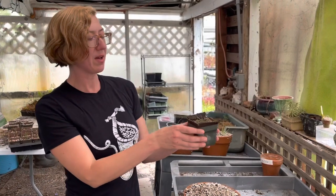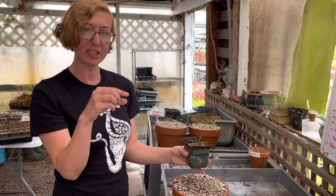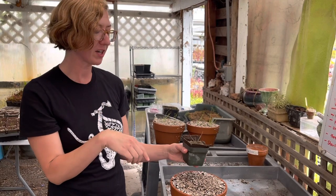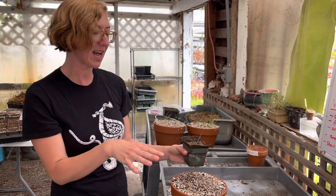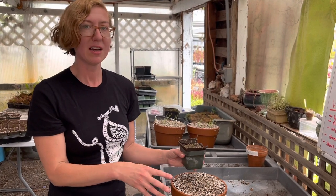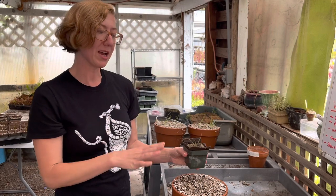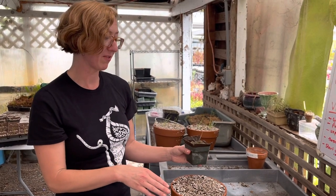When you get this guy, starting out, keep it kind of wet. Keep a little bit of water in the tray for the first month or so. And then after that, let the tray dry out for a few days before adding more water. Just give it a little dry and wet cycle and it'll be really happy for you.